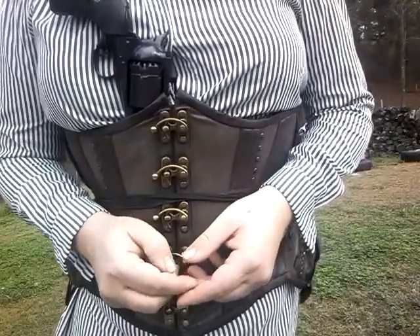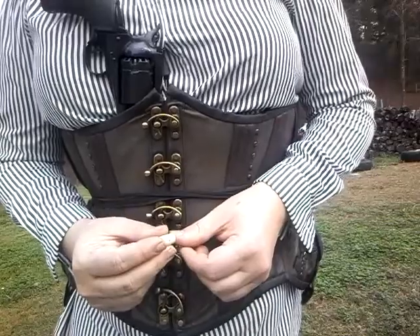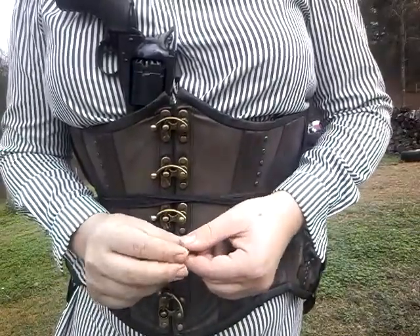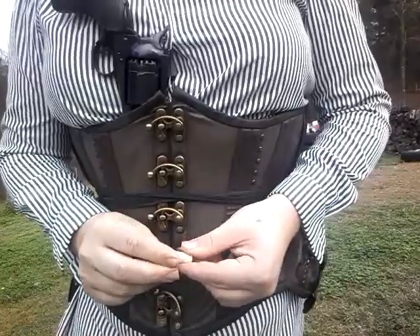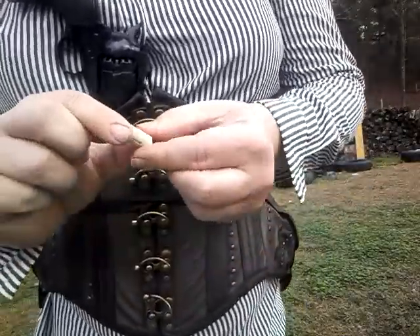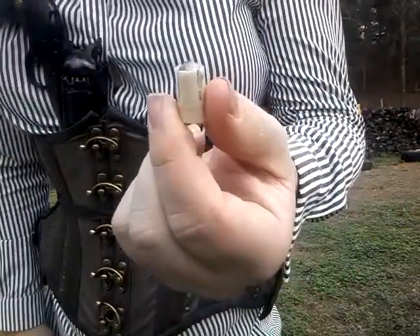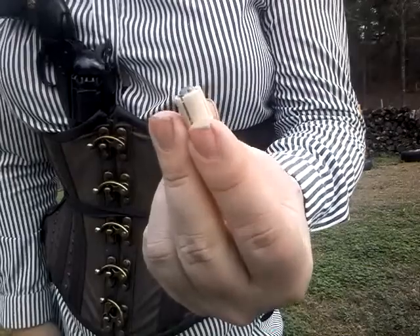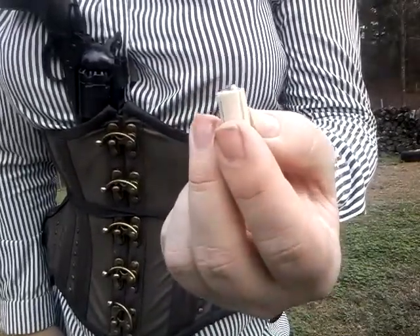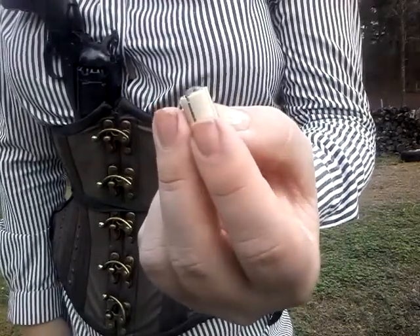I tell people to never try to magnetize their black powder cap remover, but I thought something up and I'm just going to try it. That's shooting a .36 caliber bullet in a sabot out of the Ruger Old Army, loaded with 35 grains of 777 3F.